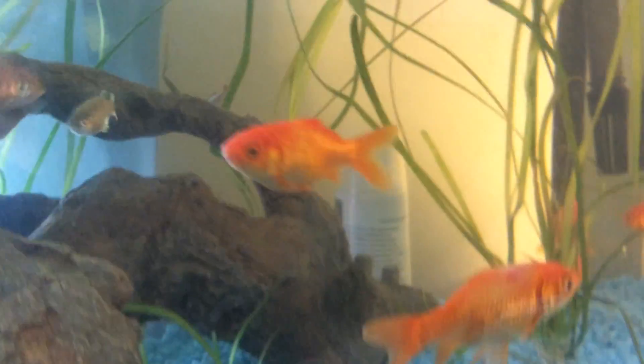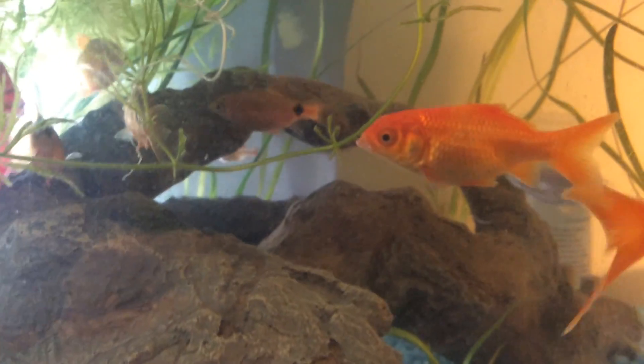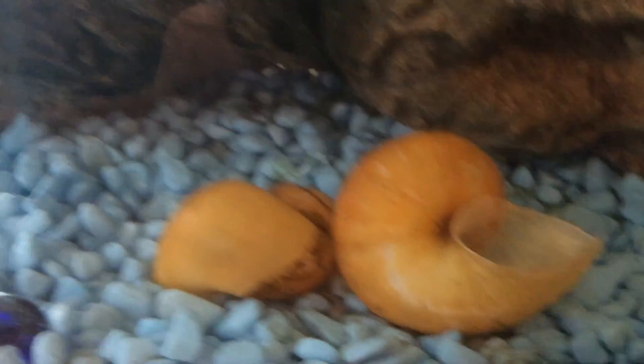Then we've got the goldfish — well, not goldfish, but we've got four goldfish. I think three danios, and one of them is sick. Then we've got eight rosy barbs, and then some more danios.